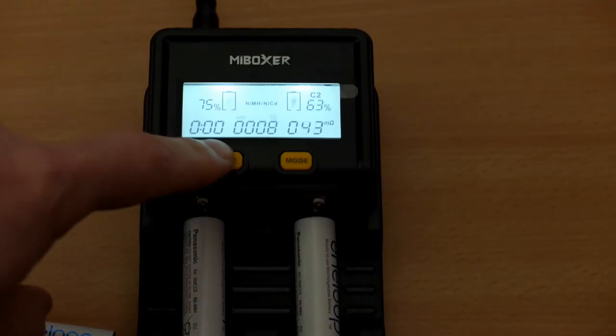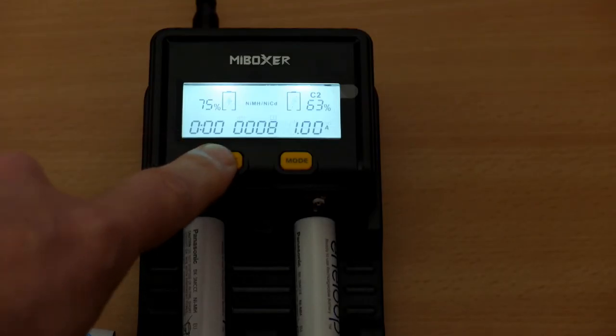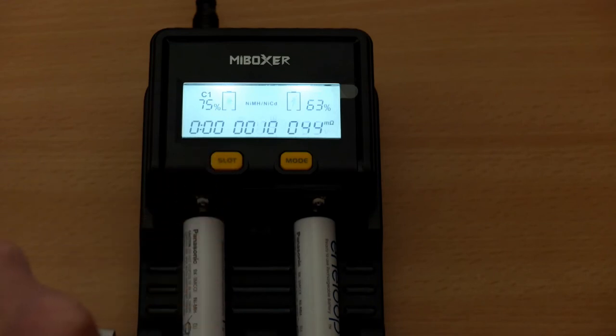Termination is spot on for the lithium. I find it gives a little bit more than the Nikkor chargers, but it's still around 4.2 volts or just under.